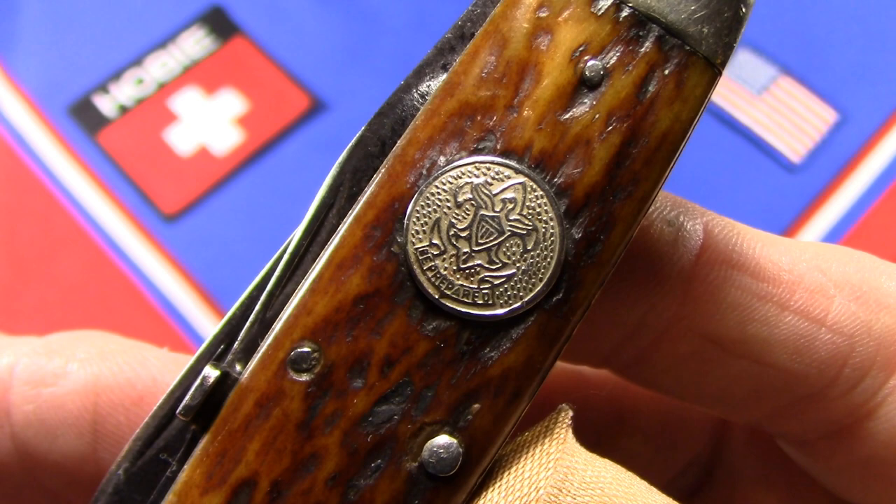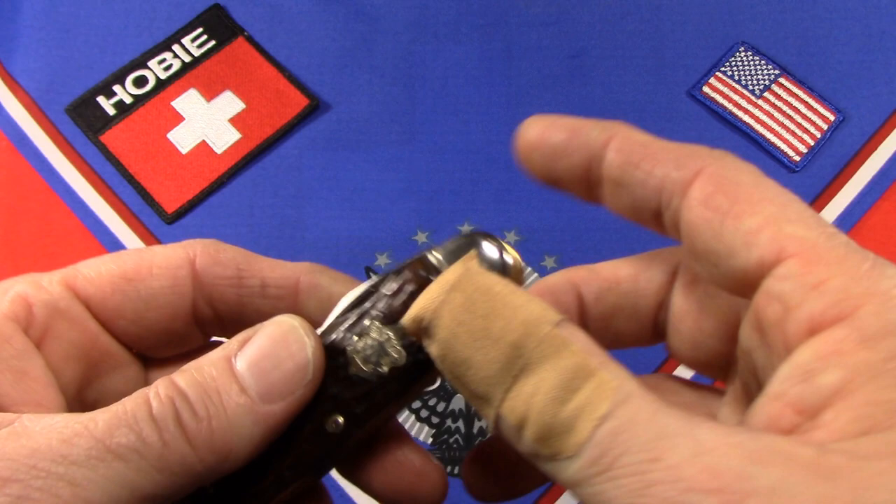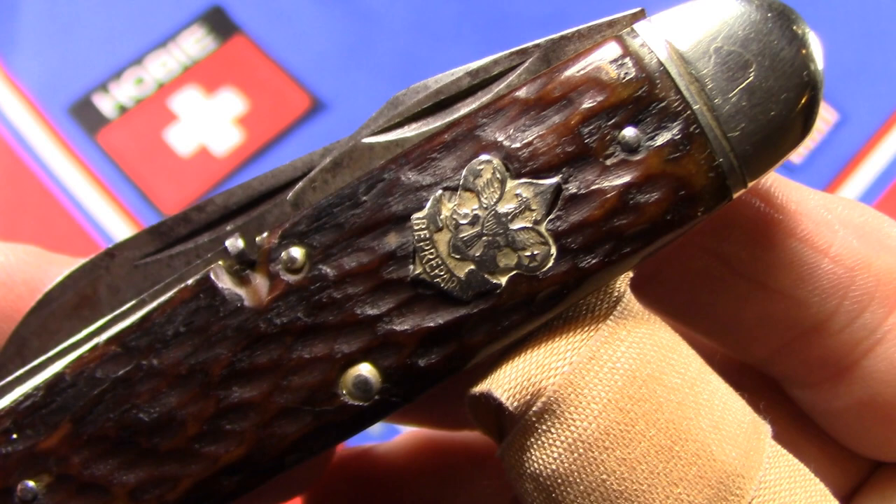Apparently there were two different sizes of this round shield. I would say that this knife being made in 1927 — or no later than 1927 — has to be correct, because I found an ad from 1928 showing the round shield.